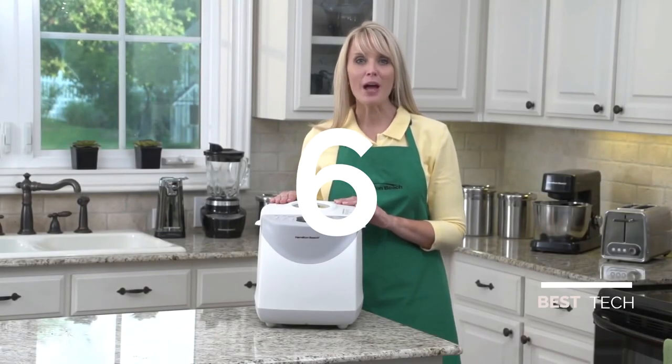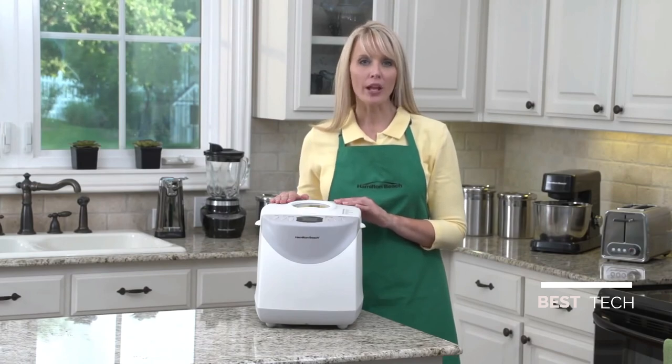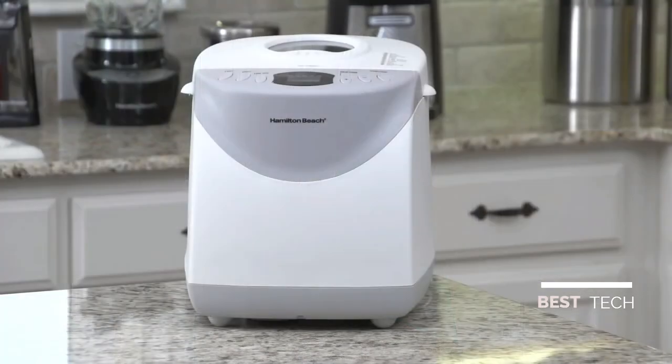I'm Kara and this is the Hamilton Beach 2-pound bread maker. From whole grain to French to gluten-free, this bread maker makes it easy for you to create delicious, homemade bread without preservatives or trans fats.